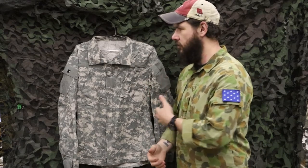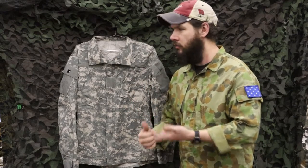Hey guys, Lucas here from Victor Surplus, and today we're going to talk about the ACU uniform. Not the camo, but the uniform.